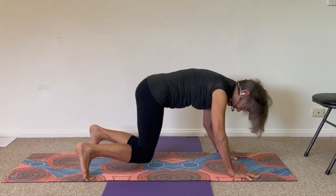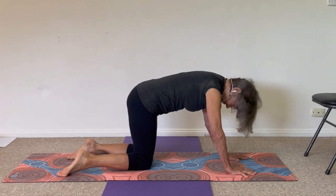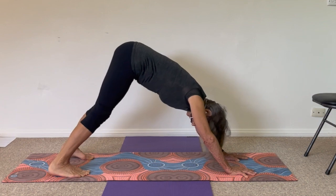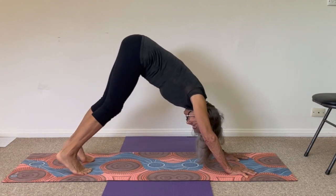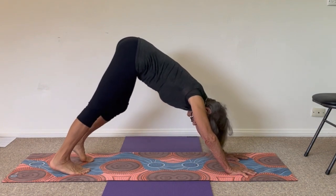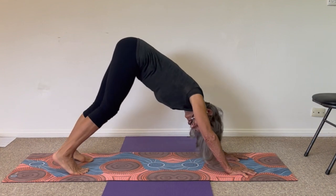Coming down to the floor and stepping back to kneeling. Stepping your hands in so they're in line with your shoulders, knees in line with your hips. Coil your feet under, lift your knees and hips, and stretch up. Then pedal your feet — one leg bends, then the other leg bends, straightening in between. See if you can allow yourself to enjoy that feeling. It's not just for your legs — it kind of ripples up your spine with a rocking feeling through your lower back, mid-back, upper back, maybe your neck and head.